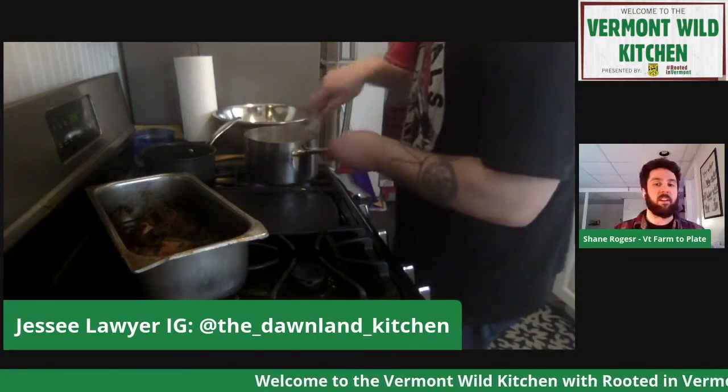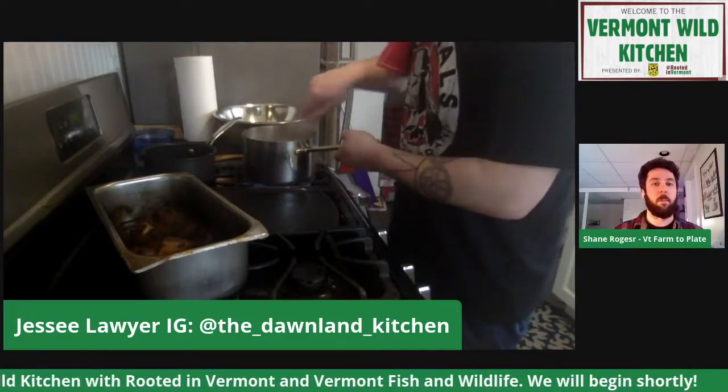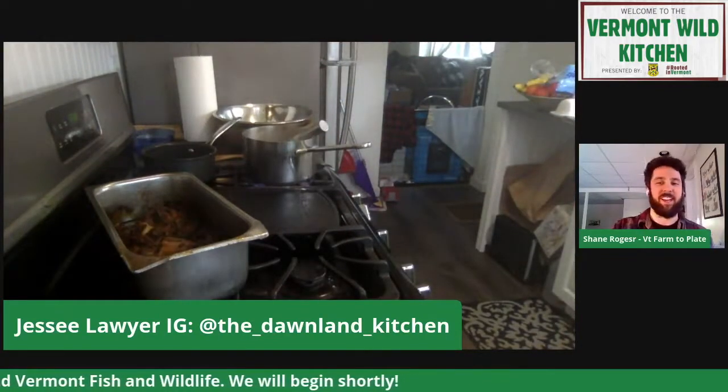Yeah, and this is supporting a good friend, supporting an indigenous company, and beyond that it's just delicious. You don't get any more delicious than this. That's the whole driving force behind most of it.